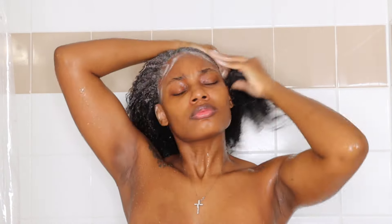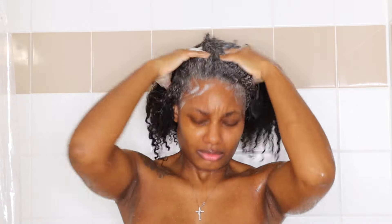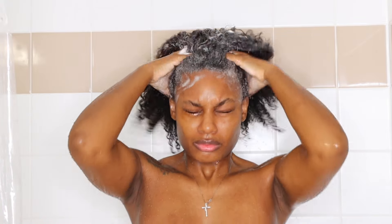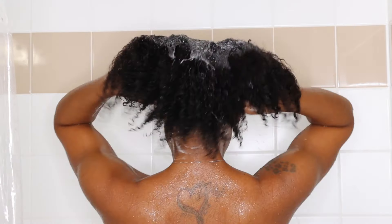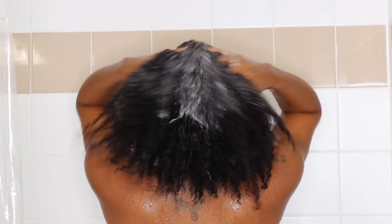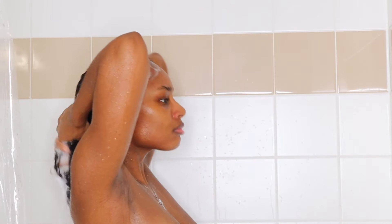This year my goal is to really grow my hair out. I'm hoping I can get to bra strap length by the end of the year, so make sure you subscribe to see if we hit our goal. As you can see, I'm focusing the shampoo on my scalp and cleansing my scalp. Then as I rinse it out, I let it run down my hair shaft and work it in there as well.